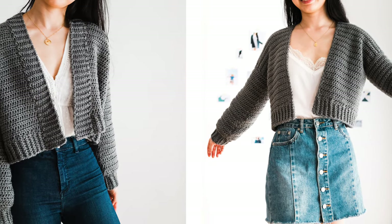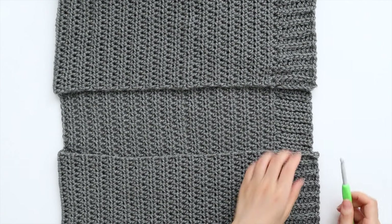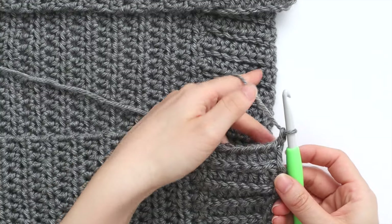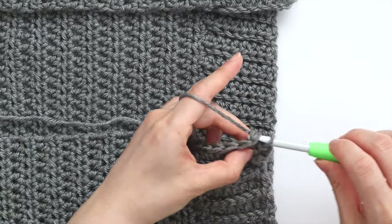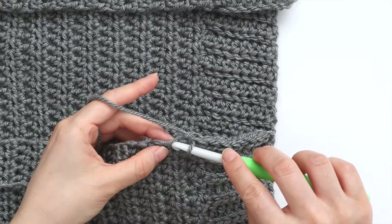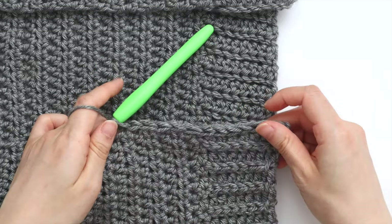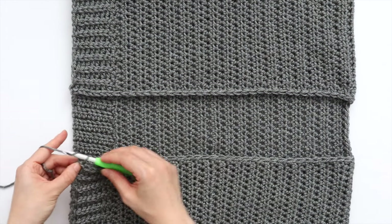We're now going to finish off the neckline. Option 1 is to add a simple slip stitch edging. Make sure the right side of the cardigan is facing you. Insert your crochet hook into the corner of the front panel, secure your yarn and pull up a loop. Chain 1 and slip stitch evenly across the edge of the neckline. The exact number of stitches doesn't matter — focus on spacing them evenly. If your neckline is ruffling, you have too many stitches; if it's puckering, you have too few. Work all the way around the neckline, and when you reach the corner of the second front panel, fasten off. Weave in all of your ends.